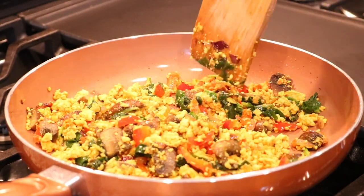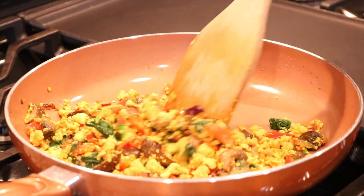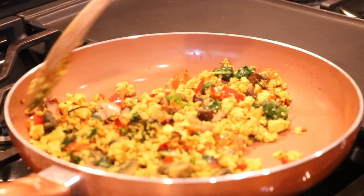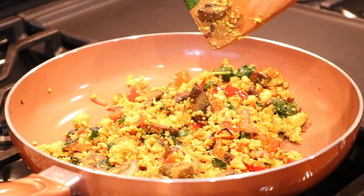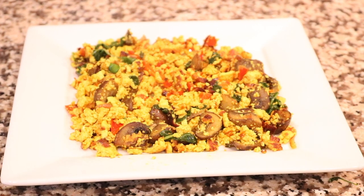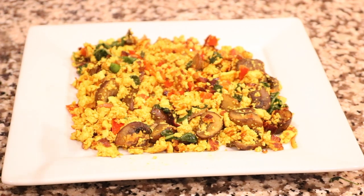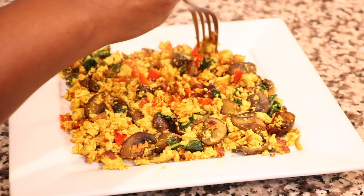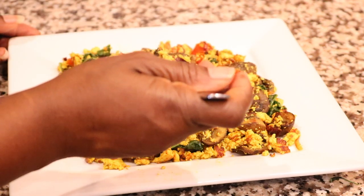It's all done, so I'm going to go ahead and plate it for you. Here is the final look — this is what it looks like, and I'm going to take a bite.